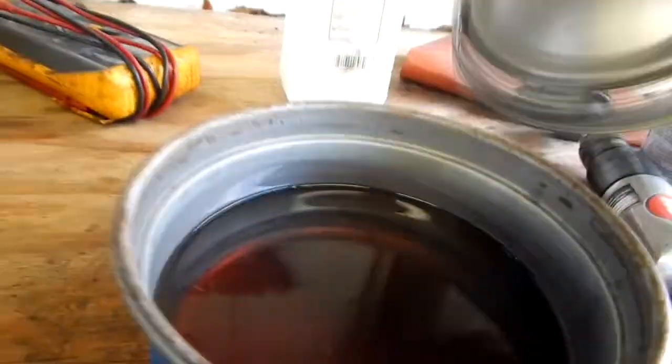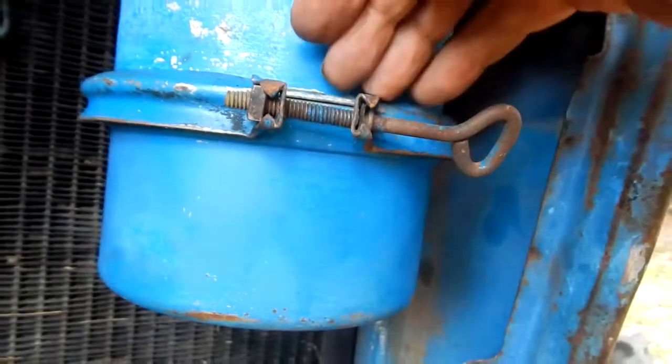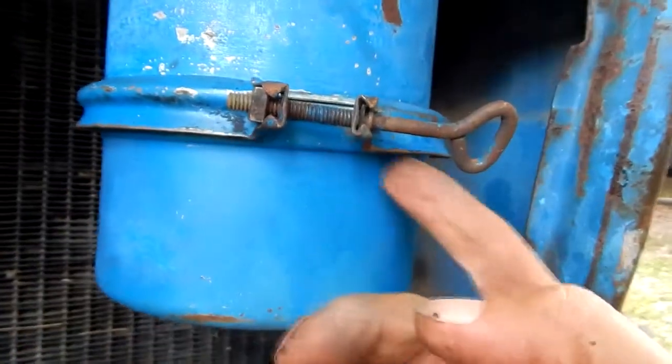We put the air cleaner back in, and now I've got to service the oil sump. Right at the top there you can see a level line — I guess it takes exactly one quart. Now we put it all back together and put it in.